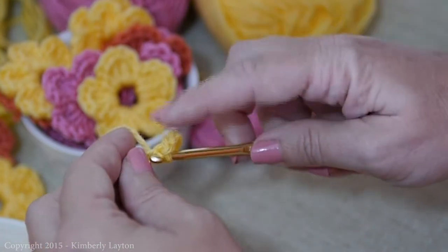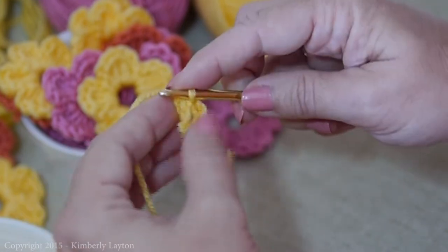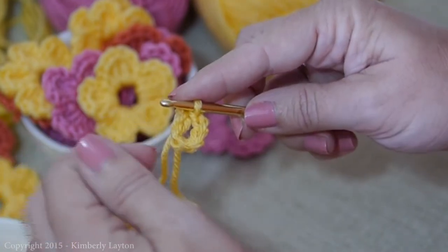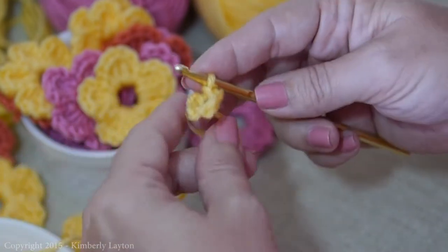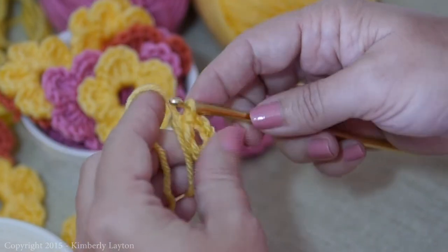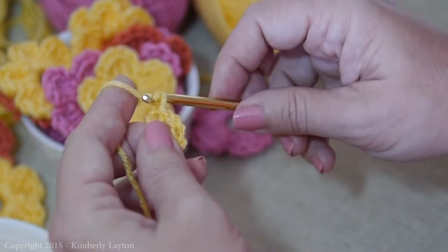So we go through, yarn over, and pull it all the way through to create a nice little circle. That's what we're going to be working into the whole time. Once we make the first petal or two, you're going to be all set.